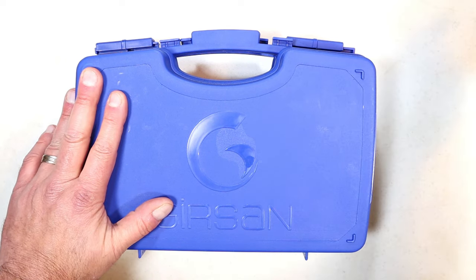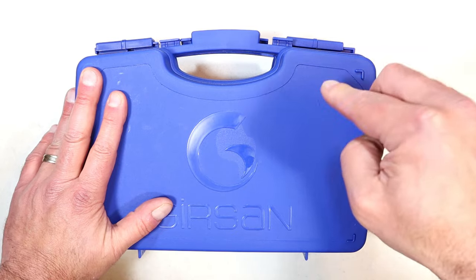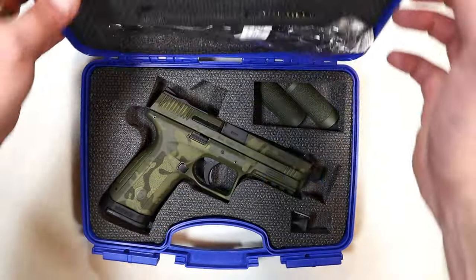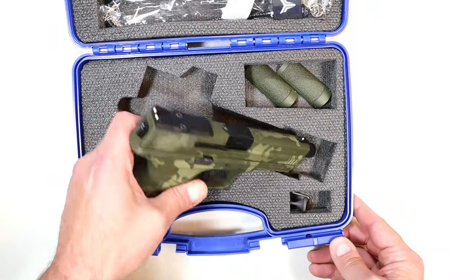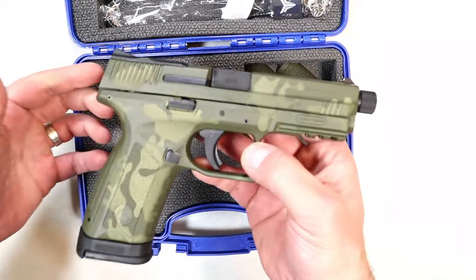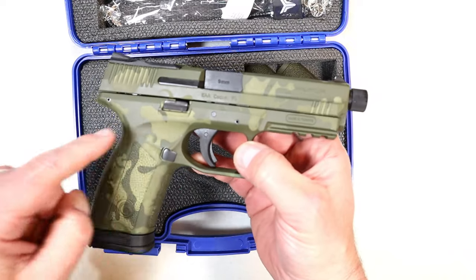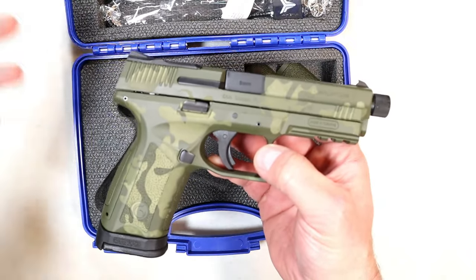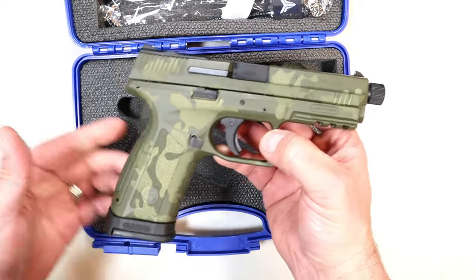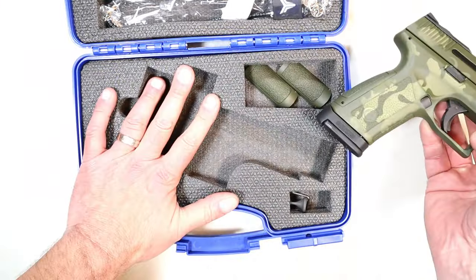It replaces the MC9, and they call it the Disruptor. The reason they went with that name — MC9 Disruptor — is because they say this gun will disrupt the industry with everything that it offers at a budget price. So let's check it out.